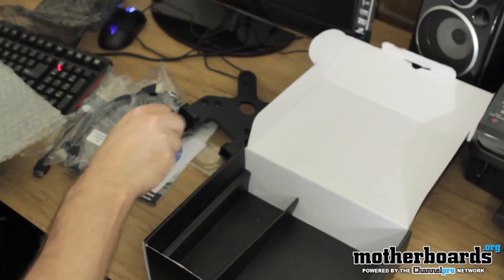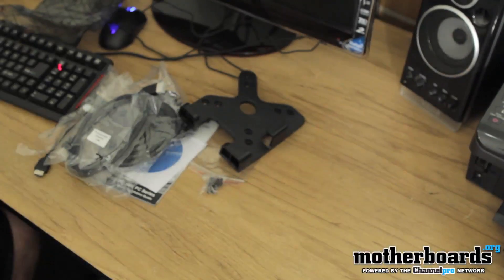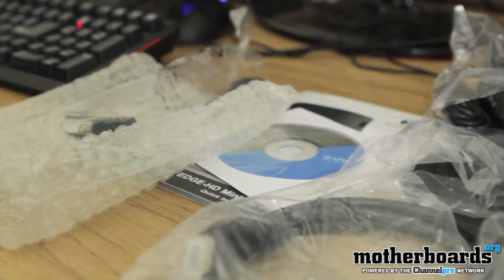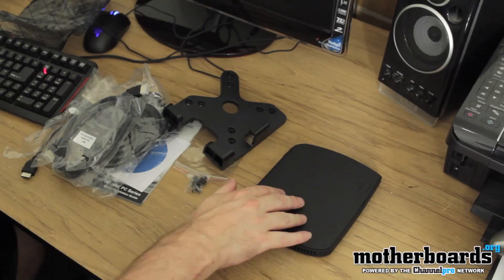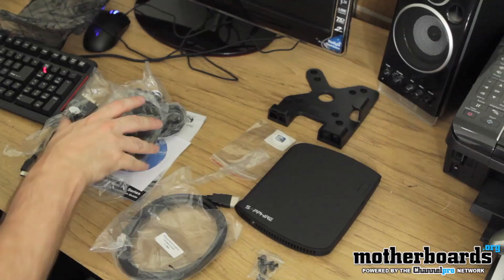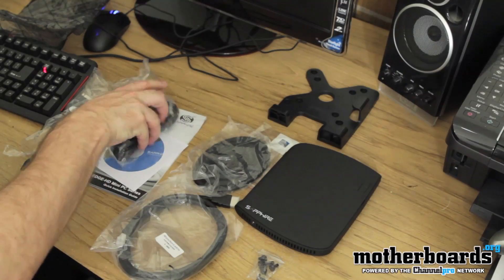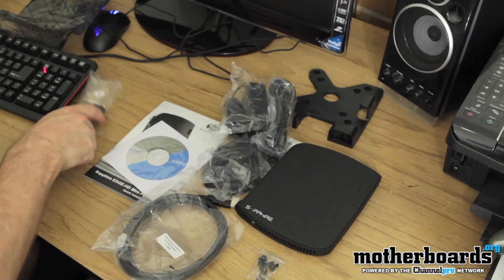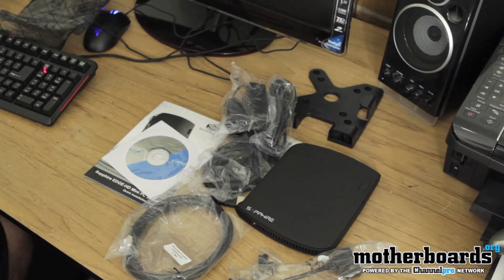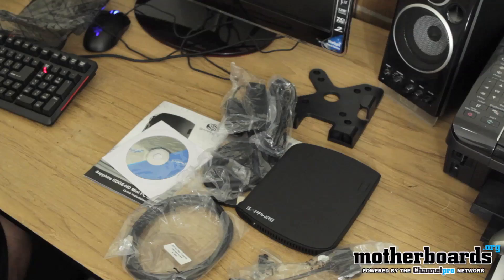I'm going to go ahead and throw everything back on the table so the camera can get a shot of everything that comes in the box. You get the unit — and by the way, I don't know what kind of plastic they use on the outside, but it has a really smooth feel to it, kind of trippy feeling. Here's everything that comes in the new Sapphire Edge HD2 Mini System. Remember, this system comes pre-installed with Windows 7, it's wall mountable, and it's a very cool unit for those looking for an all-in-one that's nice and small.